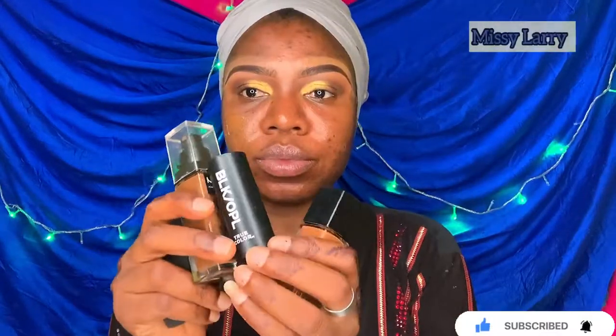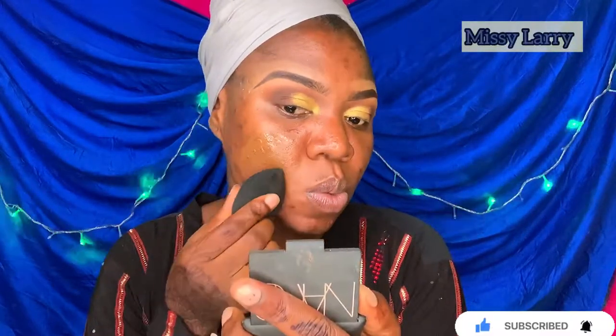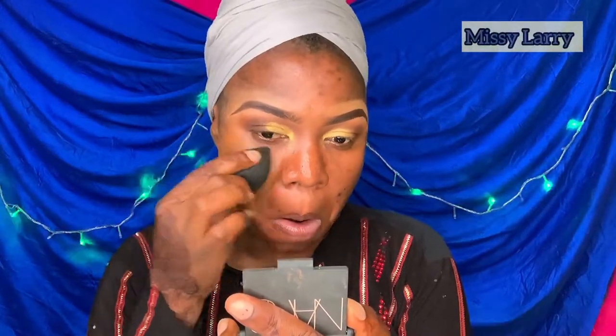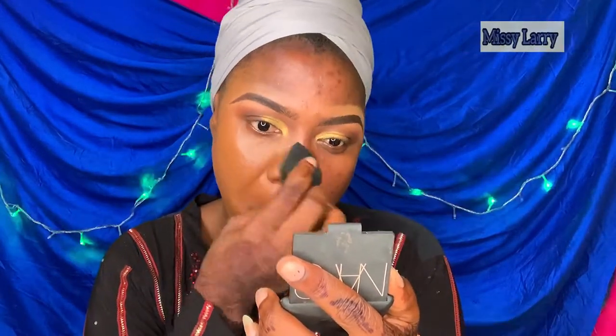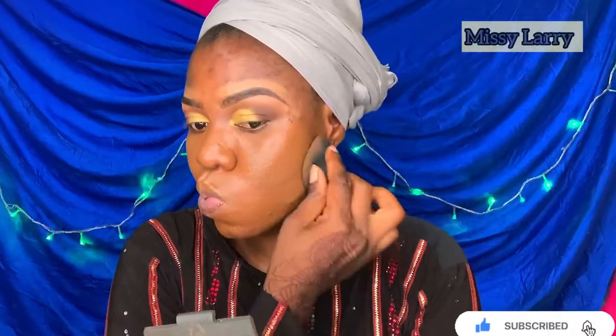For my foundation, I'll be using three foundations: Fit Me in the shade 360, NYX in the shade Chestnut, and Black Opel stick foundation — I've forgotten the shade but I'll leave it in the description box. I don't know why I happened to mix three foundations, which is so rare of me. But we have to change some things as we go.